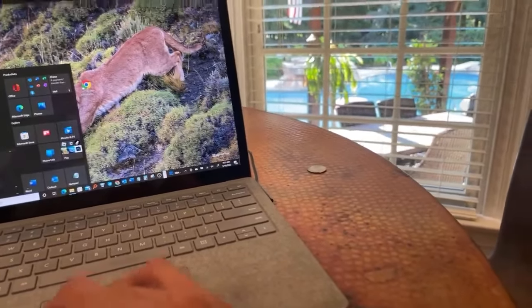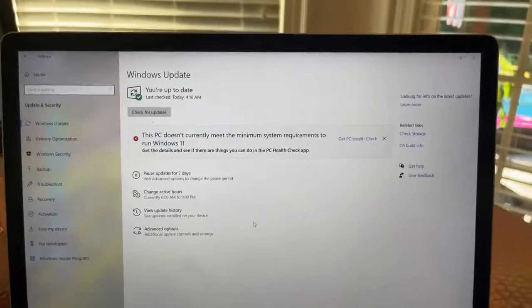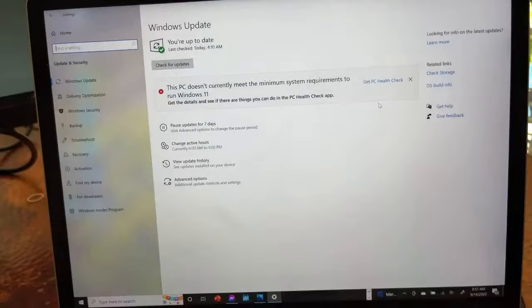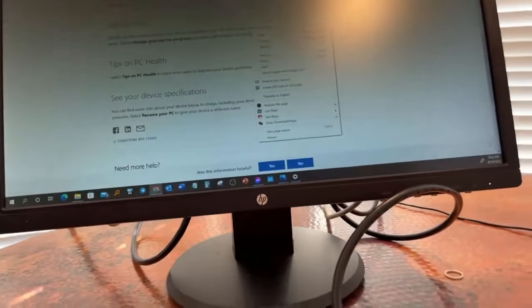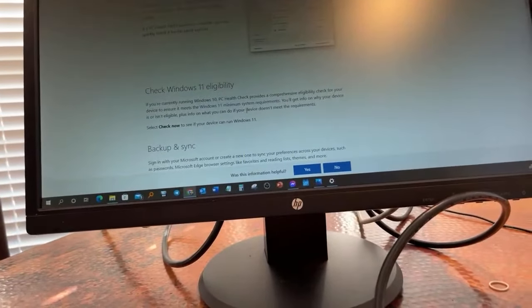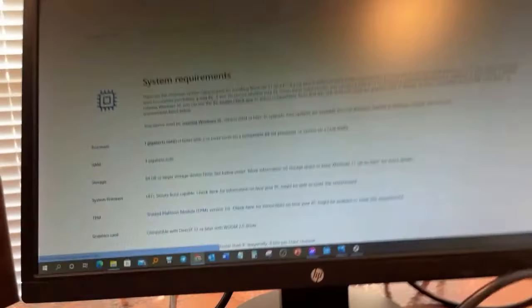Something really important I want to share: when you go into Windows Update and try to upgrade to Windows 11, for some reason this model won't support it. You go to the PC Health Check app — it checks to see if your laptop is ready for Windows 11 or not — and mine says it doesn't support this CPU, even though I have an i7.